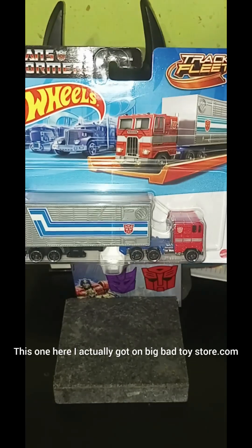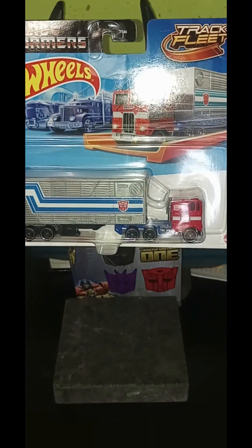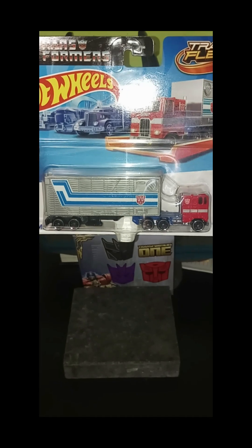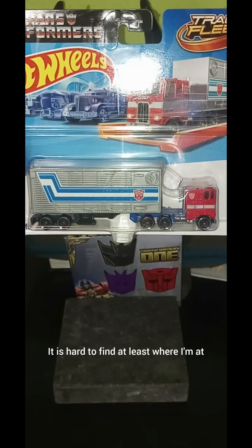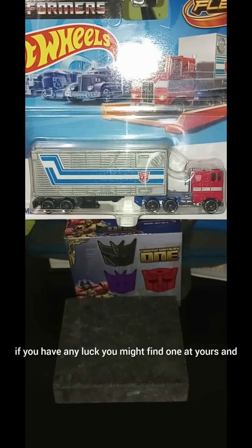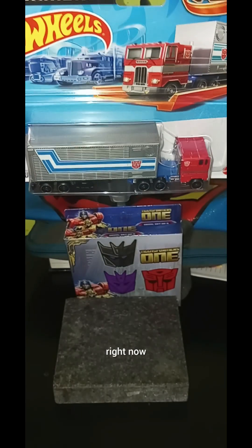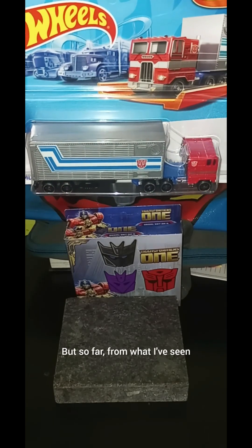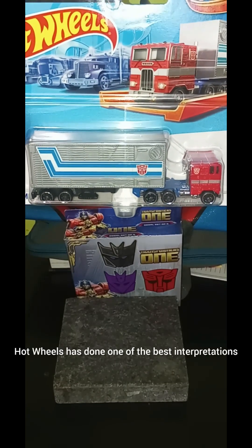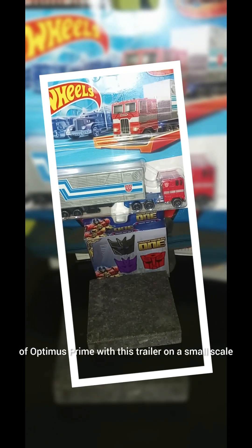This one here I actually got on BigBadToyStore.com. I have tried looking for these at Walmart — it is hard to find, at least where I'm at. If you have any luck, you might find one at yours. I believe it's retailing for $9.95 right now. From what I've seen, Hot Wheels has done one of the best interpretations of Optimus Prime with this trailer on a small scale.